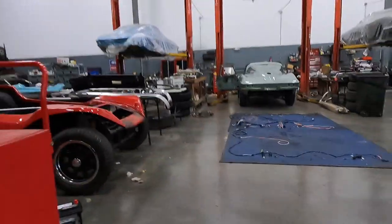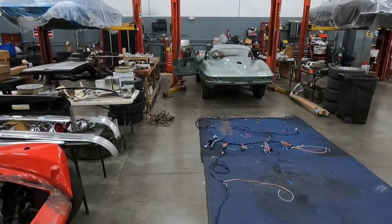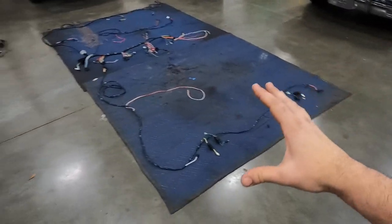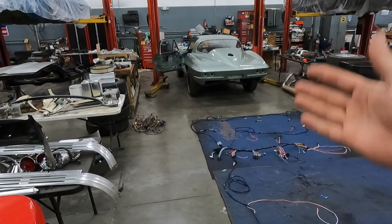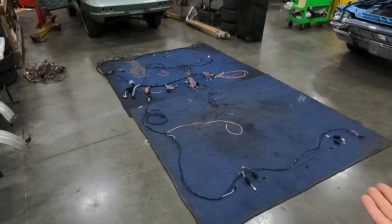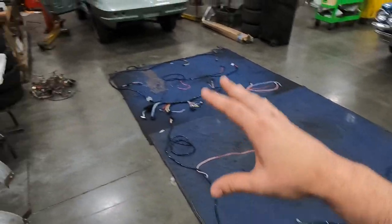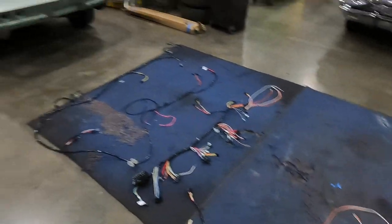Hey guys, it's Junior, welcome back to my channel Horsepower Warehouse. I've been getting a lot of requests for technical videos on Corvettes. I do a lot of C2 restorations and I'm in the middle of doing the wiring harness on the '66 Mossport Green 427 car, so I figured this is the perfect time to do a complete walkthrough and explanation of a wiring harness on a classic Corvette. This is specific to a '66 427 car but the same theory and principles apply to almost all classic Corvettes.